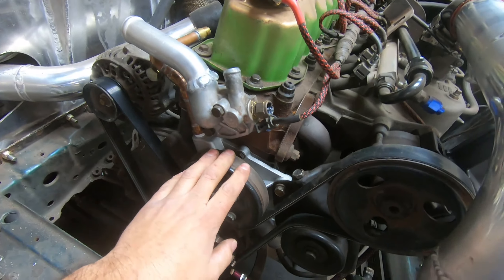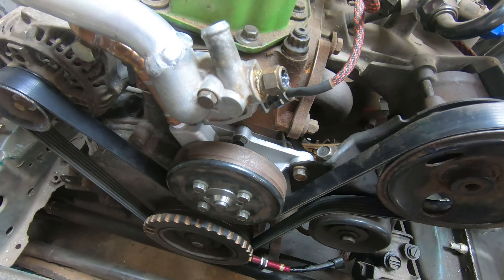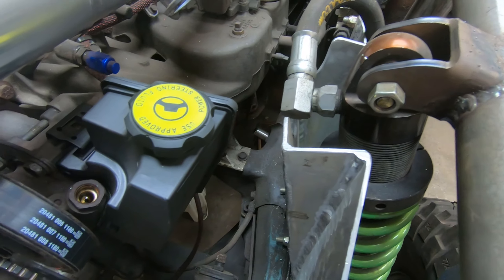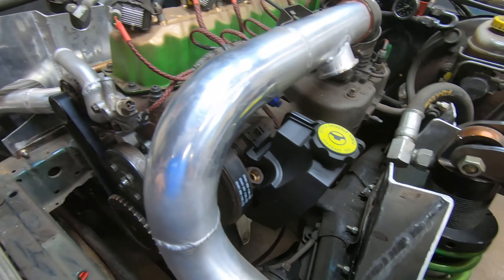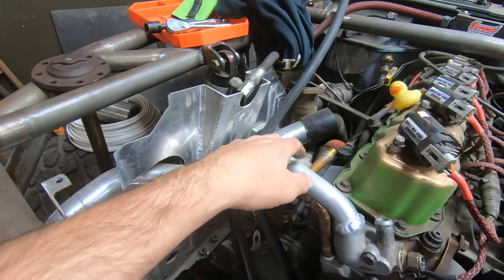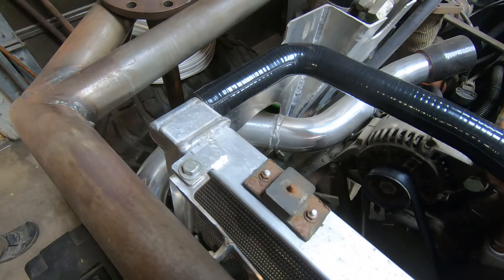I took this back off, put a new gasket in the way it needed to go — I ripped the old one taking it off — and put everything back together with the new box. I've got new lines for the power steering that I need to set up, but first I wanted to throw the radiator in to see how it fits and how everything is going to line up. Just like that, the rad is in.